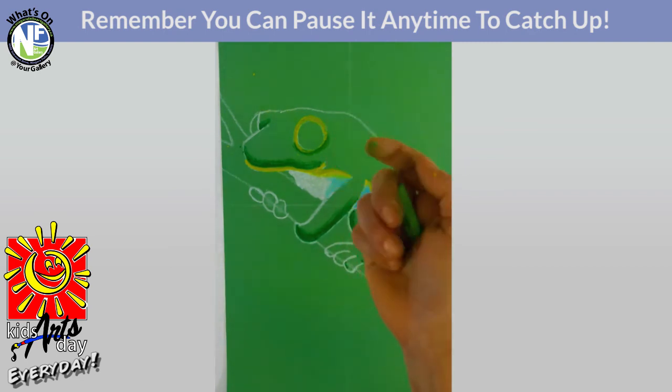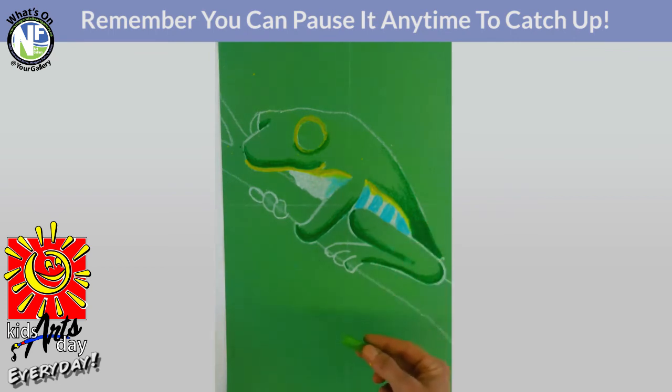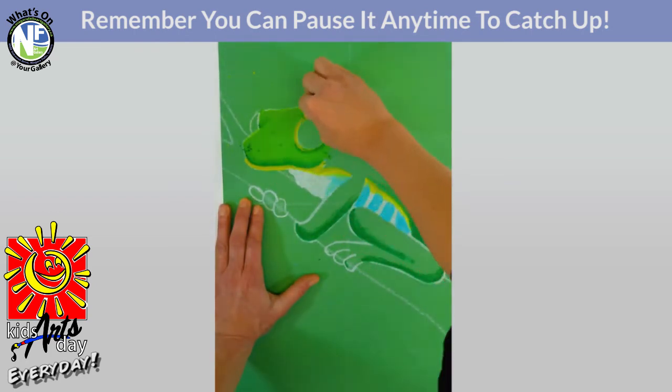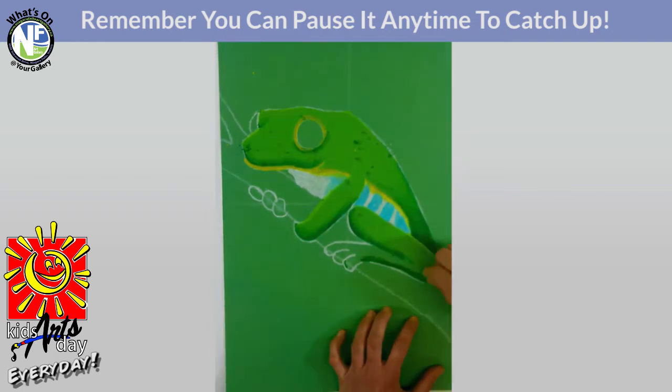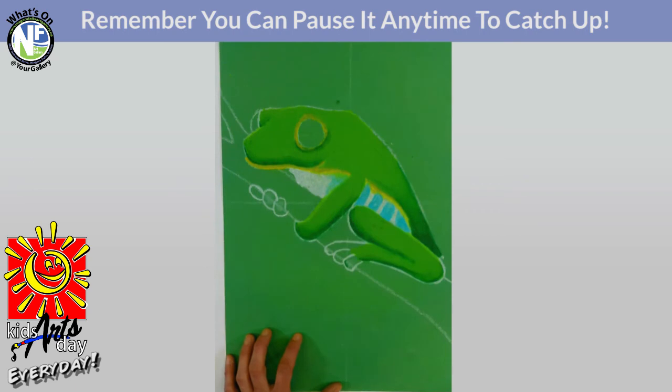Now we're moving on to a nice light green — a nice lime light green. It's almost the same color as the paper, but blend it into the dark green as you work. Start at the head and work your way down. The magic about pastels is if you've lost your dark green, you can always re-grab it and add another layer to blend it back in. You could do layers and layers of pastel to create that really nice smooth effect.